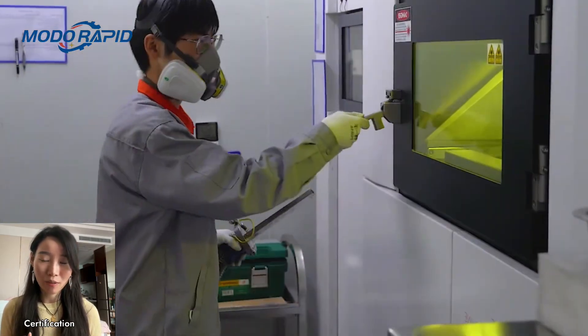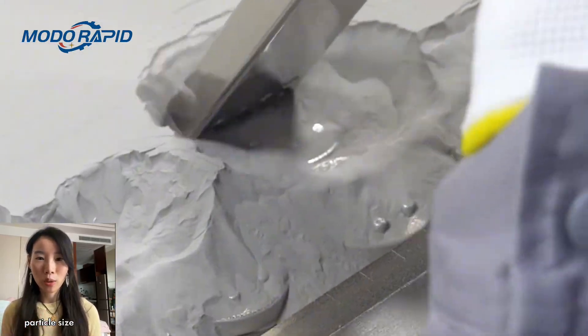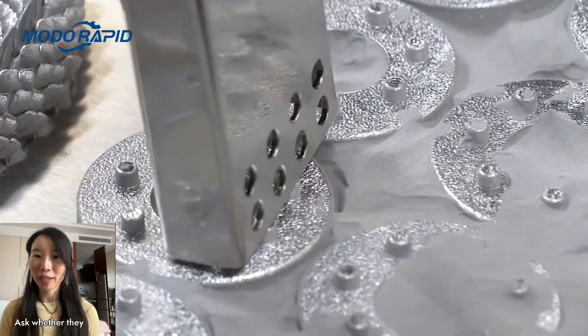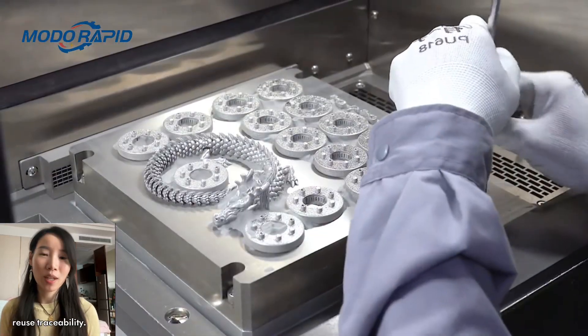Powder source and certification: ensure they use certified metal powders with known particle size distribution and chemistry — for example, ASTM F3056 compliant. Ask whether they provide material batch certificates, certificates of conformance, and powder reuse traceability.